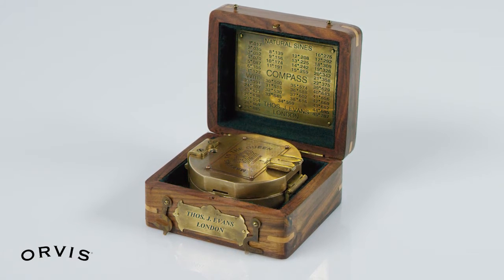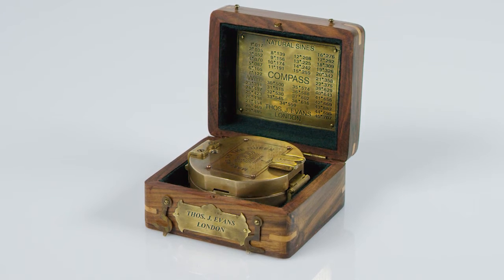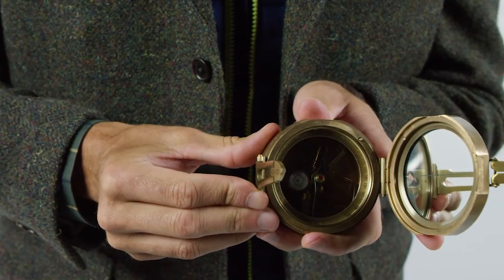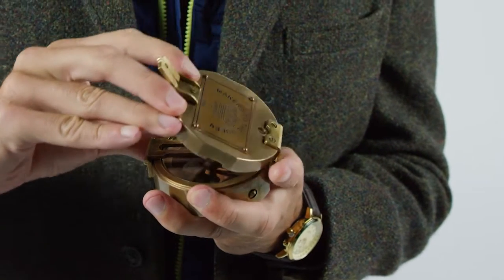Handcrafted of solid brass, this gift box brass compass was inspired by an antique pocket model, once commonly used by geologists and engineers. The design of the compass harkens back to days when instruments of exploration were works of art as well as survival tools.